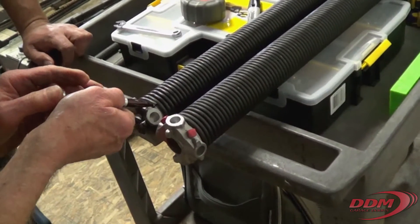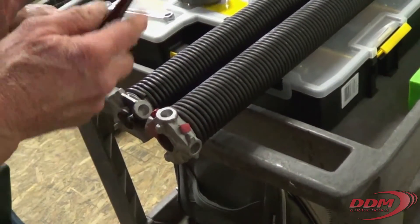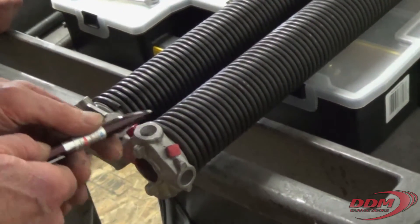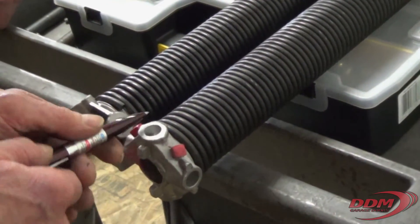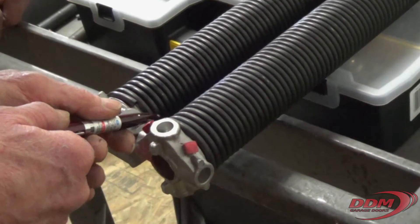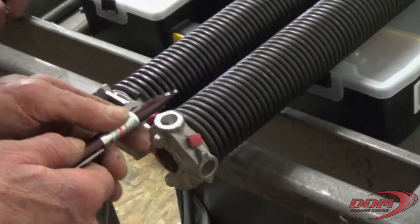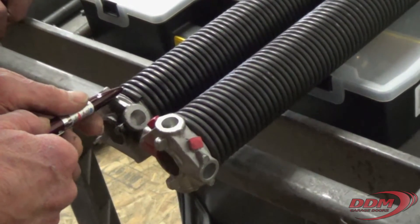See how this one goes to the left. Look at it with this wire on top. This one goes to the left, that one goes to the right. See the wire? The wire that goes to the right is right wind. The wire that goes to the left is left wind.